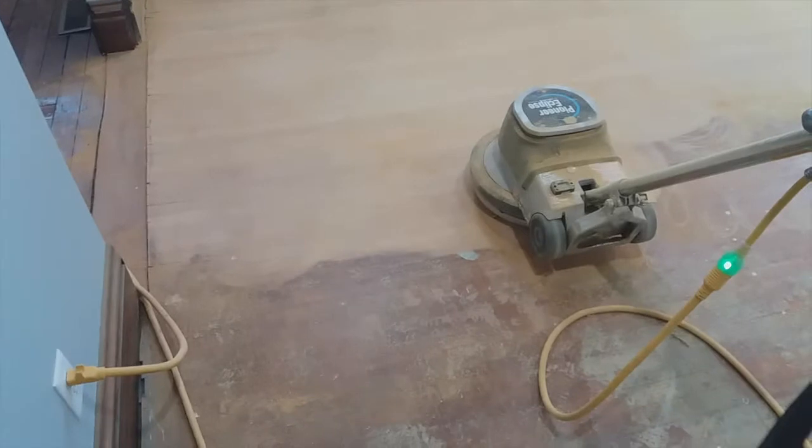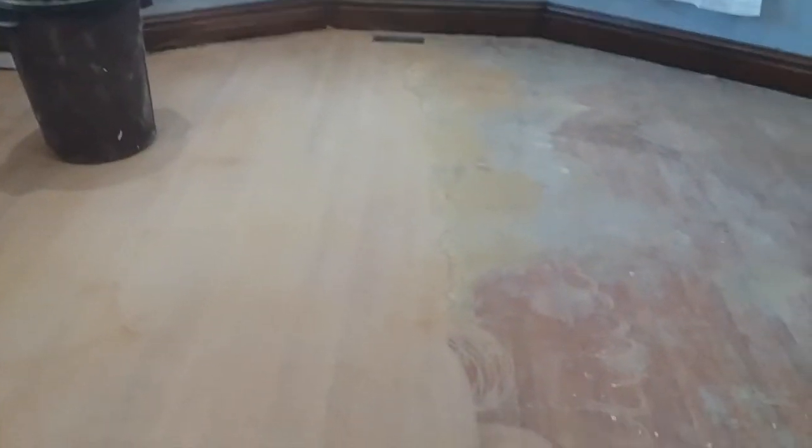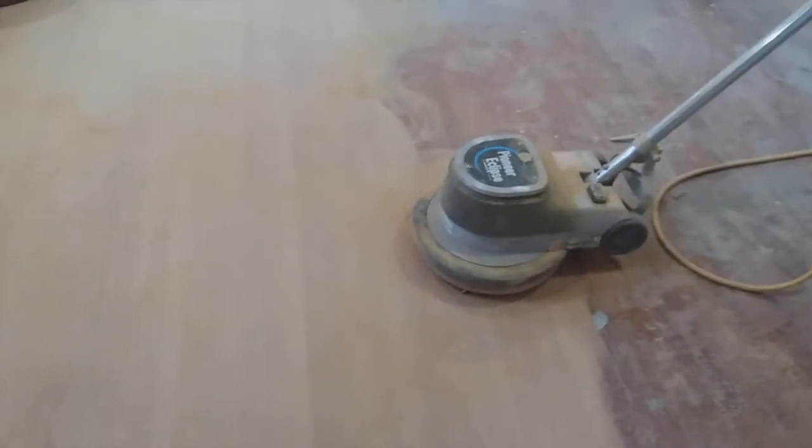First impressions with the diamond brush — this thing is doing an awesome job, really awesome job. I've got my dust mask here because it's really dusty. There's no vacuum attachment and I'm actually happy there isn't one, because I'd be emptying it every three minutes. But really, look at this — this hard-to-scrape old glue on here is coming off with ease.